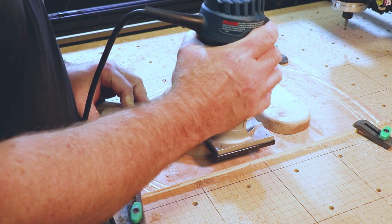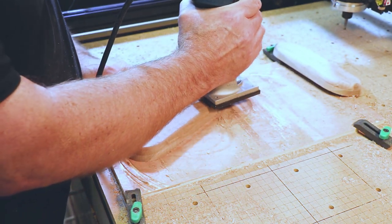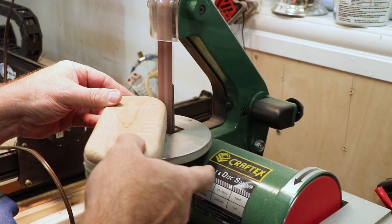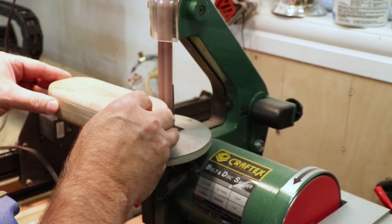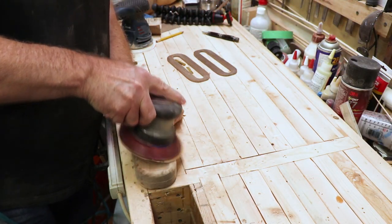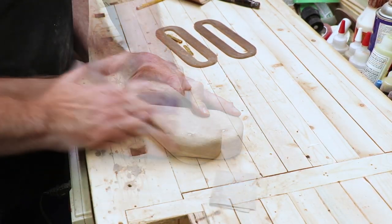I used my trim router to round over the outside edge of the pen case. I started with a quarter inch round-over bit, then decided that wasn't quite the look I wanted, so I ended up using a half inch round-over bit. I stuck both halves of the case together with double sided tape, put it on my bench sander, and sanded the sides until smooth and flat. Then I moved on with an orbital sander and finished with hand sanding up to 320 grit.